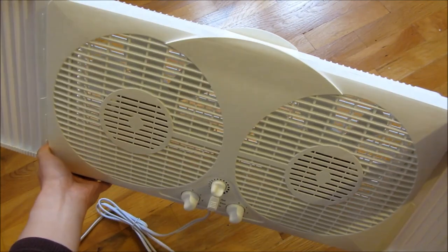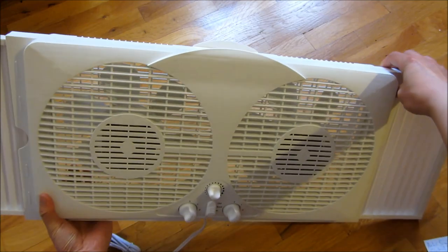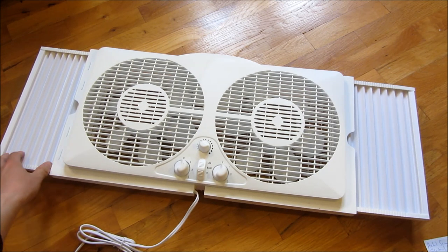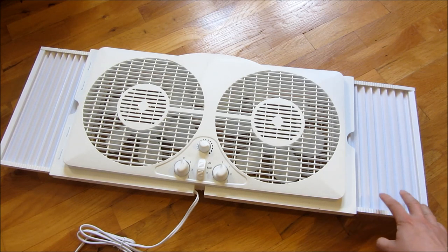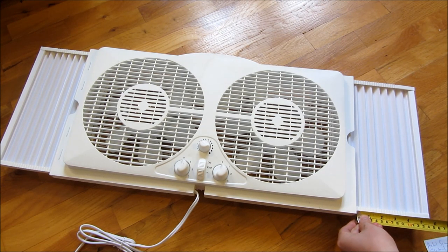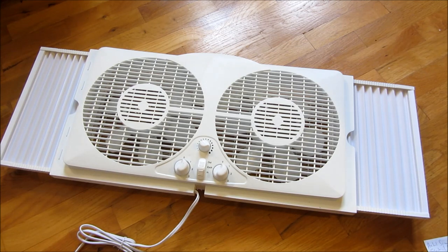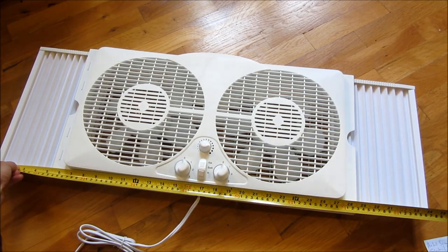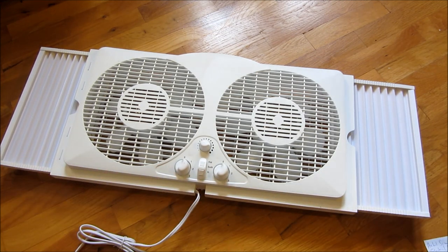Let me also show you the measurement of the maximum width. Each one of these harmonica extensions actually extends five and a half inches out, so you get an additional 11 inches. The total width is 34 inches. The height itself is actually 11 and three quarters of an inch, so it's slightly under one foot.